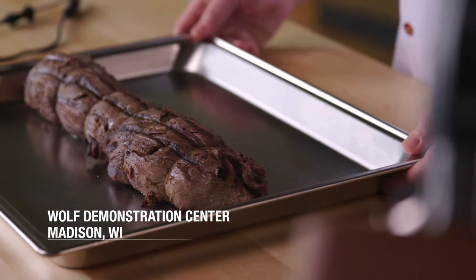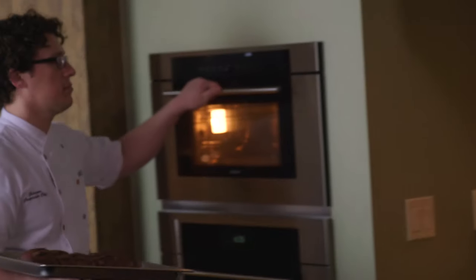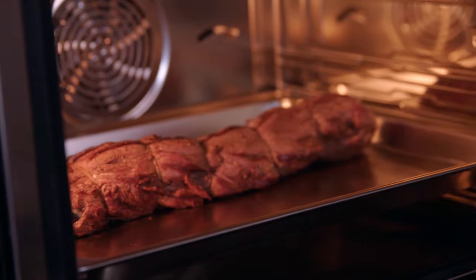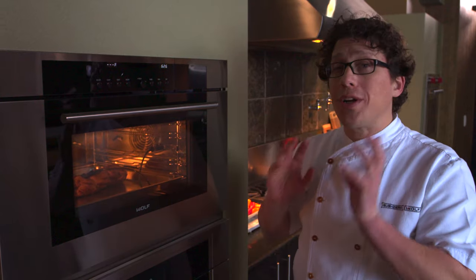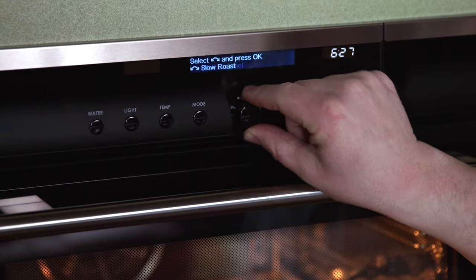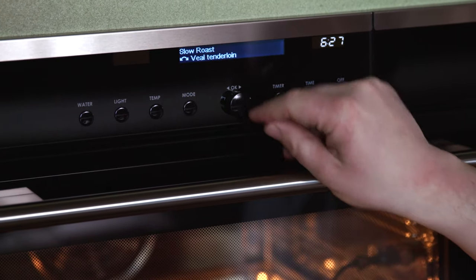One of the biggest, probably most expensive things that you can do is the full beef tenderloin. So I put my lightly browned roast in the oven, and now I want to set this so that we're going to eat at 9 o'clock. I'm going to enter the slow roast mode. I'm going to choose beef tenderloin.